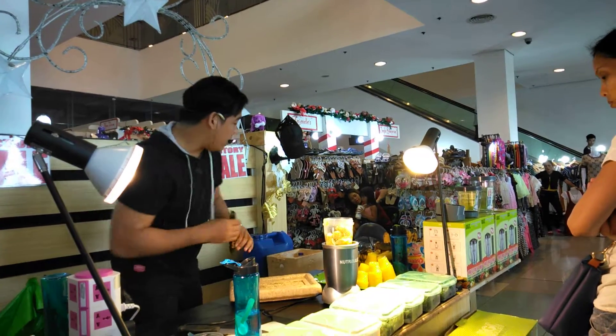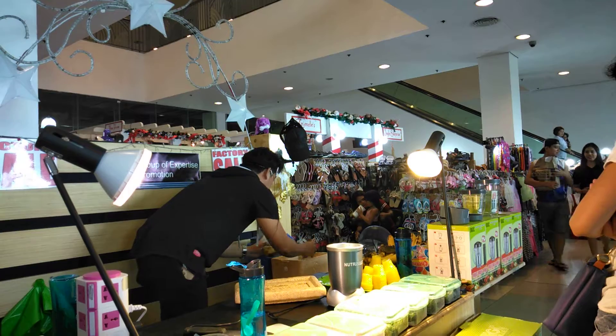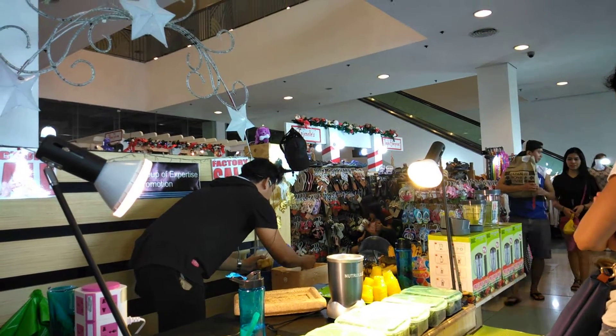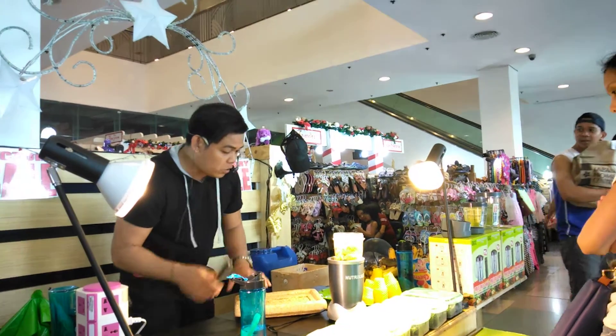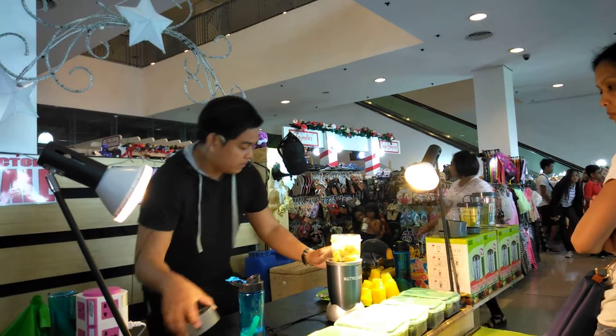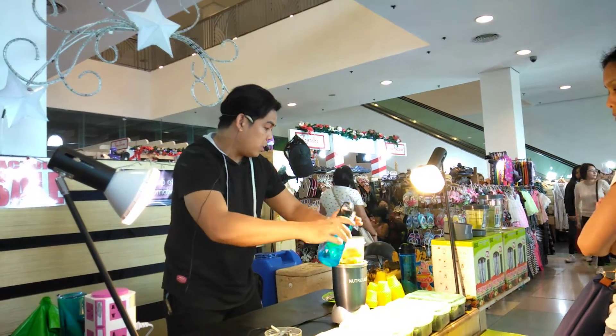Nakalimutan ko ha — maglalagay din tayo ng yelo, para makita nyo naman po yung ganda ng makina. Kasi sa mga blender, pag may tube ice, umuusok. So dito, mas maganda. Ang ganyan tayo ng tube ice. Kaya pwede pong tubig na malamig ha. Tapos ang tubig — kasing dami po ng gulay para mas masarap.